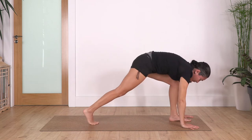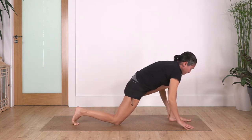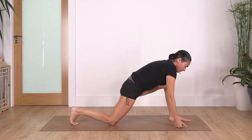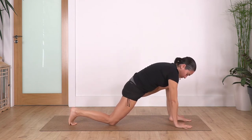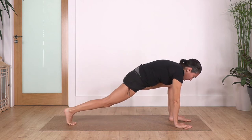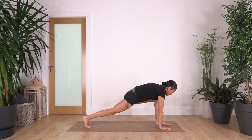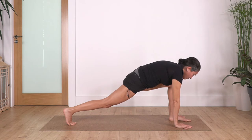We're gonna step back with the right foot, bring the right knee on the ground, slide the right knee as much as you can, maintain the left knee above your ankle. You can keep your fists on the ground or press your palms on the floor, and we're gonna lift the back knee, stretch our back. We hold for four: inhale and exhale. Let's go for three, two, just one more.